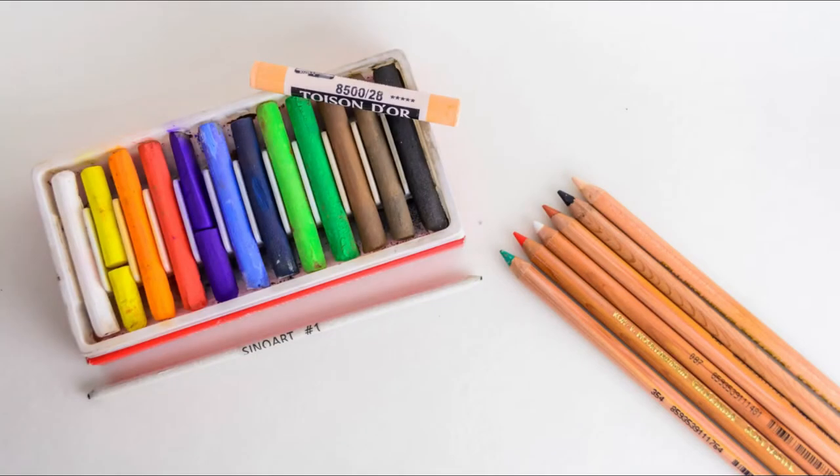For shadow and contour, I use soft pastels. These colorful ones you are seeing on the video were very cheap, but the bad side is that they don't glue well on the plastic, so I need to pass over them tons of times. I don't have money now for a good set, so what I really use are the pastel pencils.